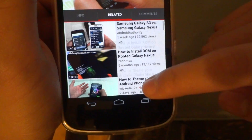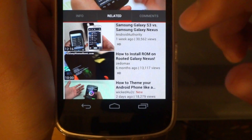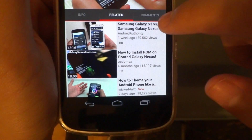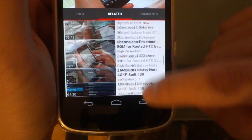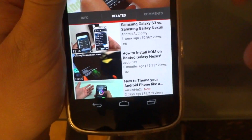In the related tab, the thumbnail is a lot bigger, so it focuses more on the picture of the video rather than the information given. I don't really mind that — I think it's a little bit better, though some people may not be too happy about it.